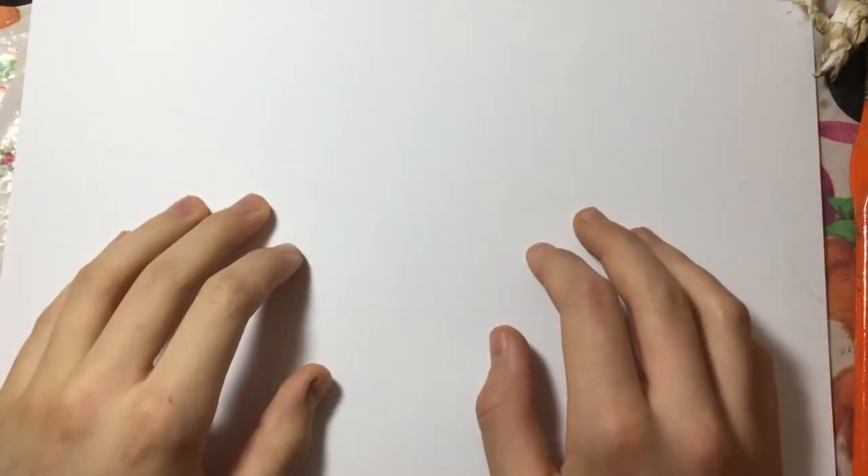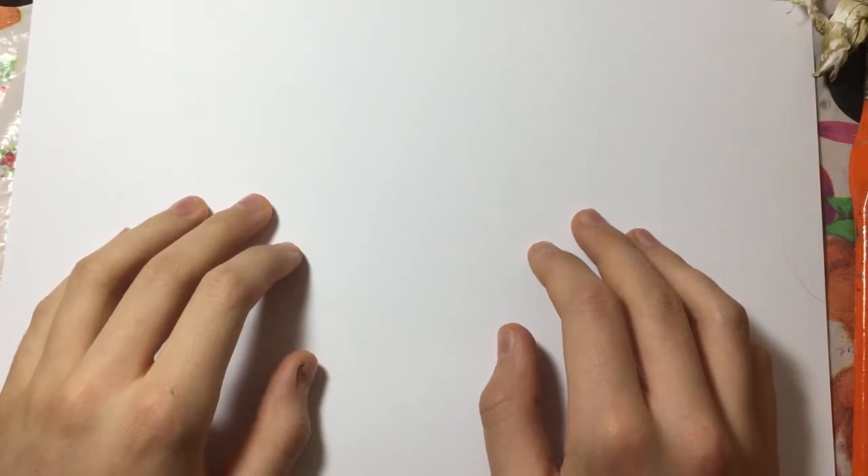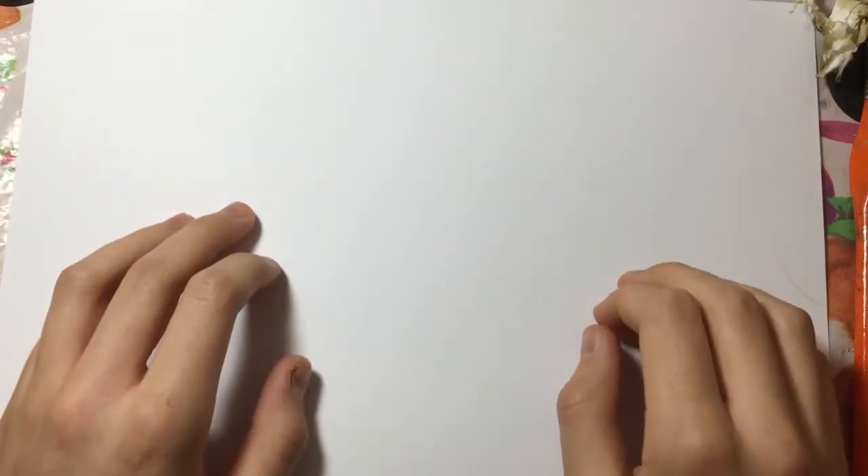Hello and welcome to another episode of Rebel Rogue, where I'm going to tell you what's holding you back in miniature painting. Short disclaimer: this might not actually be holding you back — it just is a possibility.